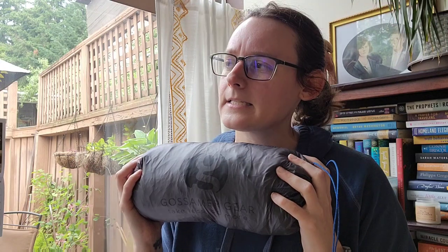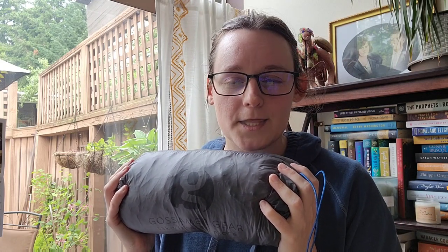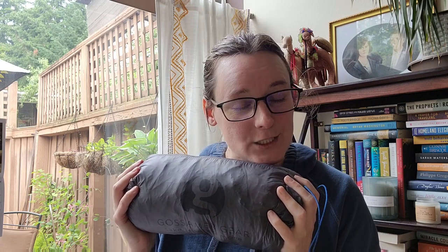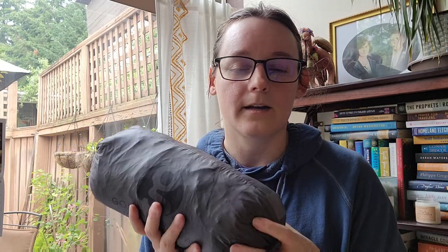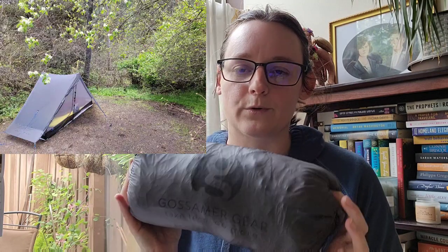Up next is my tent. I also have a Gossamer Gear tent — a single-wall tent called The One. It's a one-person tent but pretty roomy inside. It's taken a little adjustment switching from a double-wall to a single-wall tent, but I'm getting used to it. I keep a little microfiber cloth inside to wipe down condensation in the mornings. This thing is just under 18 ounces — incredibly lightweight — and it fits nicely in the side pocket of my backpack. It's very easy and pretty foolproof to set up.